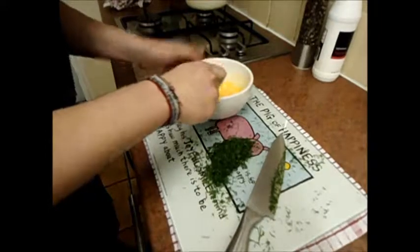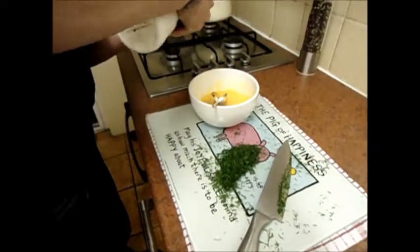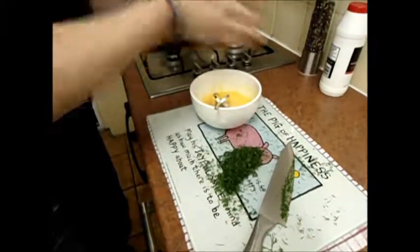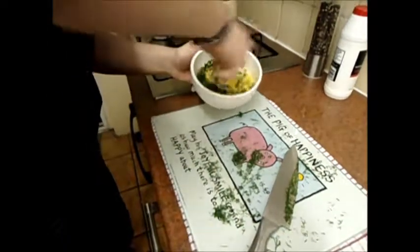And then our sauce from earlier — we're going to season with some black pepper, a pinch of salt, and then your dill. And then combine that all together.